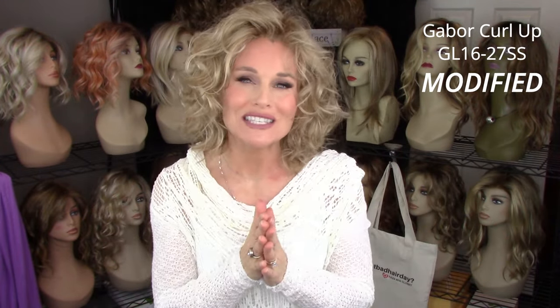This has been a show-and-sell review of the Gabor Curl Up in GL1627SS. All the details for the sale are below. Once the wig has sold, I will continue to run this video for anybody that cares to see a review on this style. Have a great day — see you next time on Taz's Wig Closet at Wig Studio One.